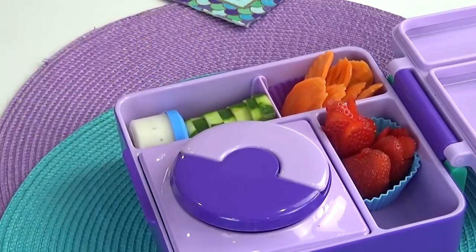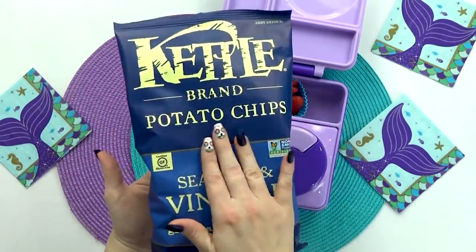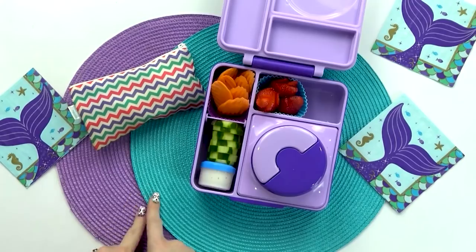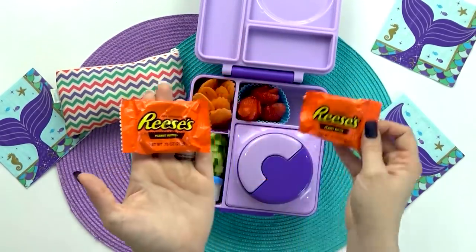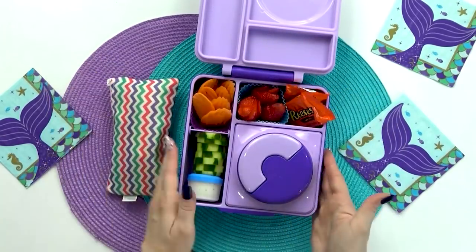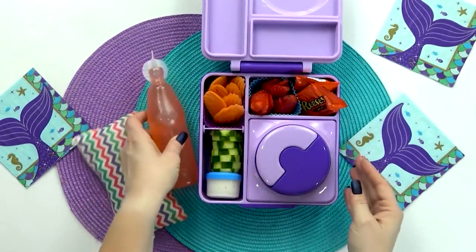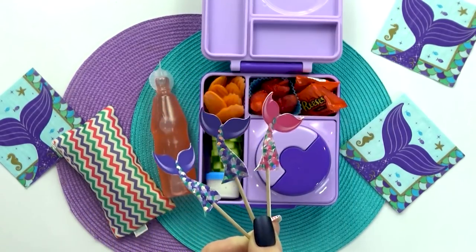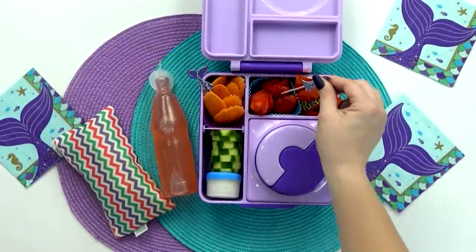For Grace's treat, I'm adding in some salt and vinegar chips — I'd love to know how many of you love those too. I'm also adding just a few Reese's peanut butter cups. For Grace's drink, she requested pink lemonade, so I'll add that on the side. To finish off this lunch box, I'm adding a few little food picks — I have some really cute mermaid ones that go perfectly with Grace's lunch.